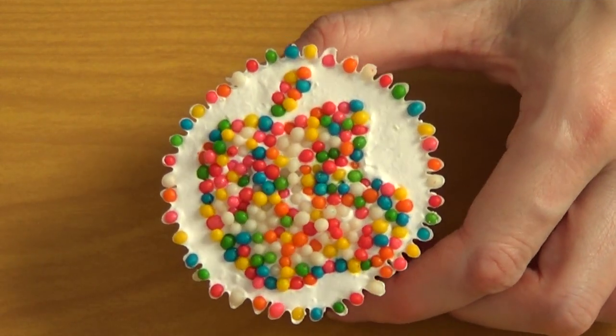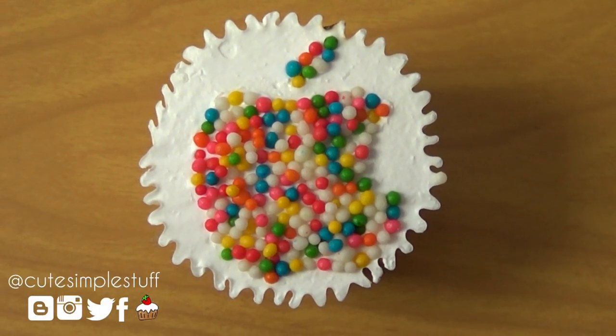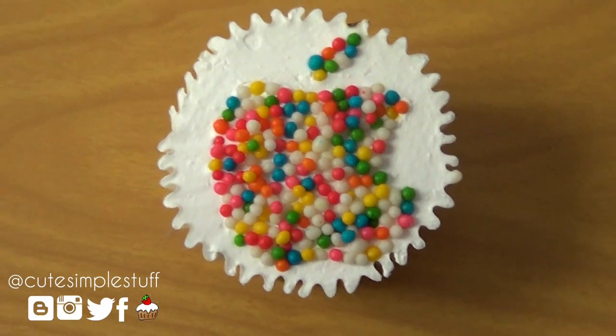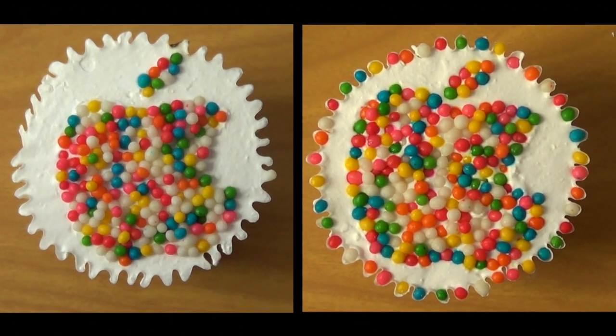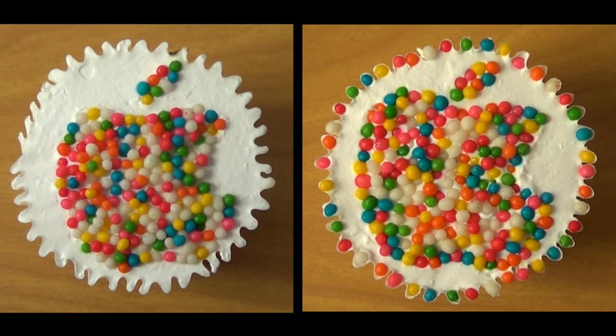This is what it looks like with sprinkles on the edges, and this is what it looks like without it. A lot of people told me they preferred it without — it looks cleaner. They might be right. A lot of people told me they liked the colorful edge. I think it's a personal preference. I like both — it's pretty much up to you. I'm just showing you the two options I thought of doing.